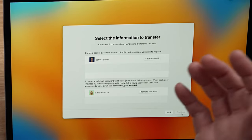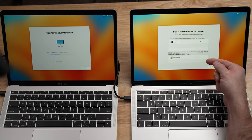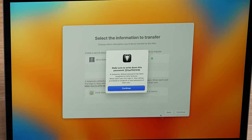Now it's going to have you set passwords for the administrative users. I am an admin user on this computer, so it wants me to set a password — this can be the same password as on your old computer or a new one. After setting the admin password, you'll see other non-admin user accounts listed. These get a temporary password, so the first time that user logs in they'll need to use that temporary password and then change it. You'll want to write down or take a picture of that temporary password. When done, click continue.